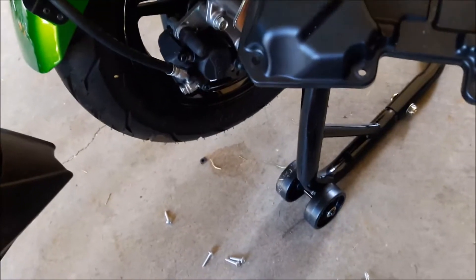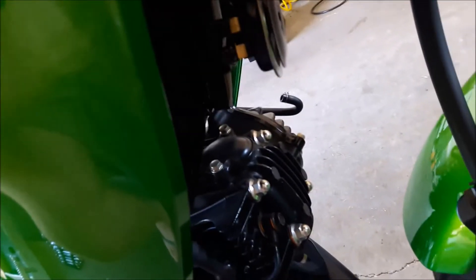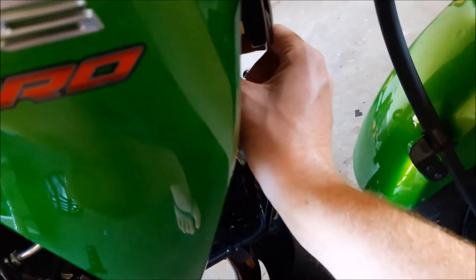It's seven screws total. Mounts up there like that, one here at the bottom — don't forget that one. And this filter is nasty. I mean, this filter is the nastiest thing I've ever seen. I don't even want to touch it.